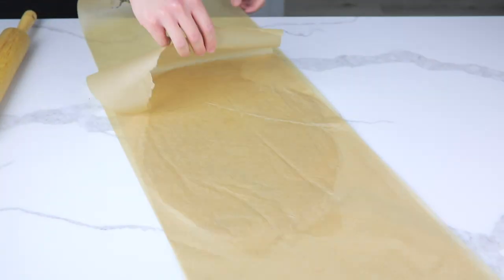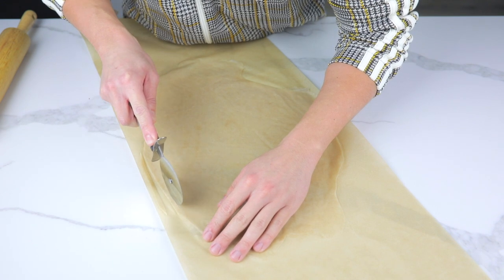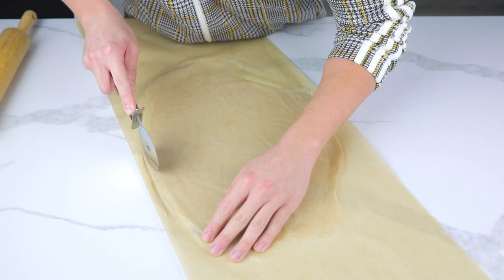Flip everything over and peel off the parchment paper on top. Use a knife or pizza cutter to slice linguini-sized noodles.